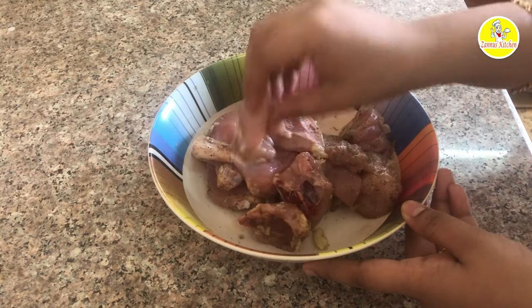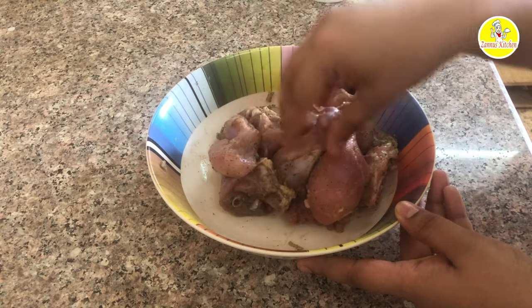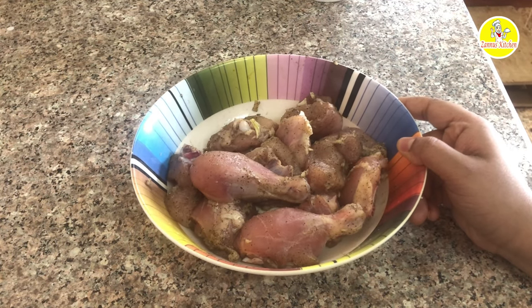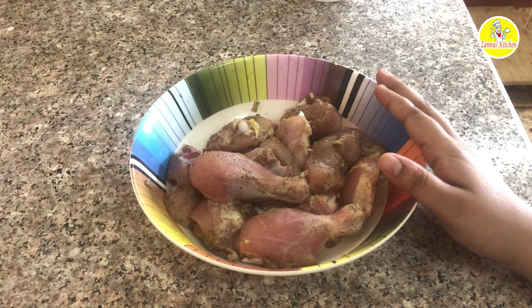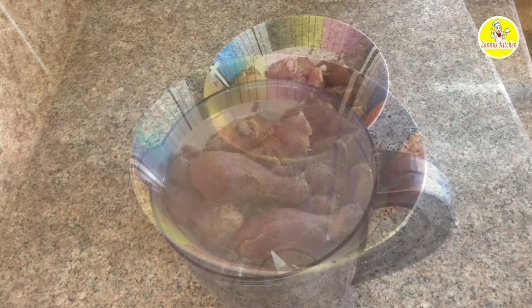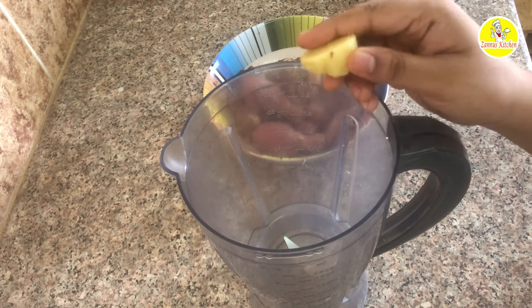We will make it in a very good way. We will marinate for 30 minutes. We will mix the ingredients together and cook them. Put them all in the fridge. We are going to mix them all together.